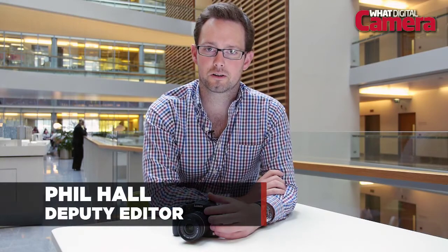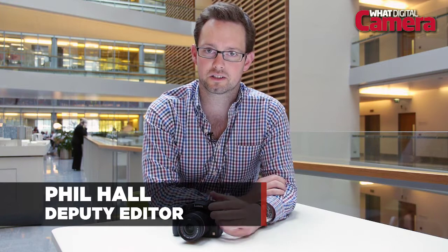Hello there and welcome to our review of the Panasonic Lumix G6. The G6 is designed to tempt users away from DSLR cameras, so does it do enough? We'll find out in our review.